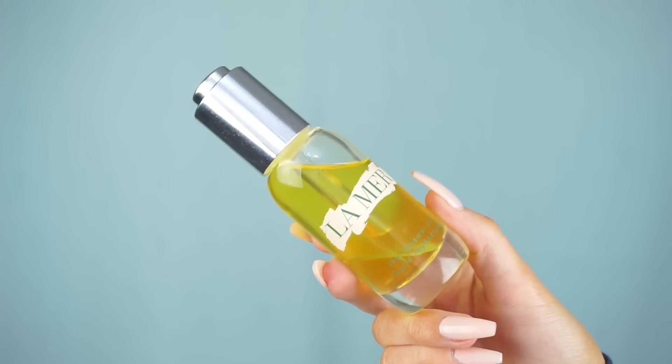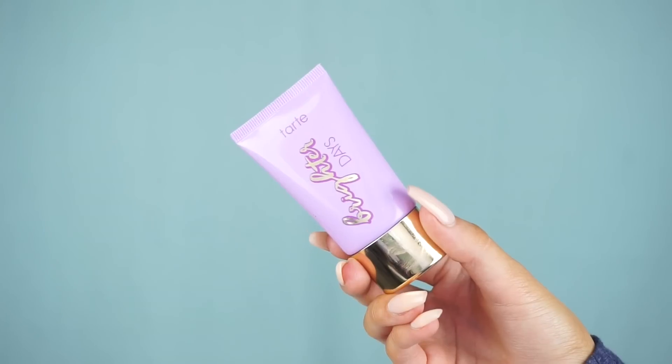Hey guys, welcome back. We're starting off with some skincare — going in with the La Mer repairing oil and pressing that into my skin. Please ignore my fake tan hands, they're really bad in this video. Then following up with some moisturizer, this is the Tarte Brighter Days and I'm obsessed with it. It's really illuminating, it just makes you look super awake.